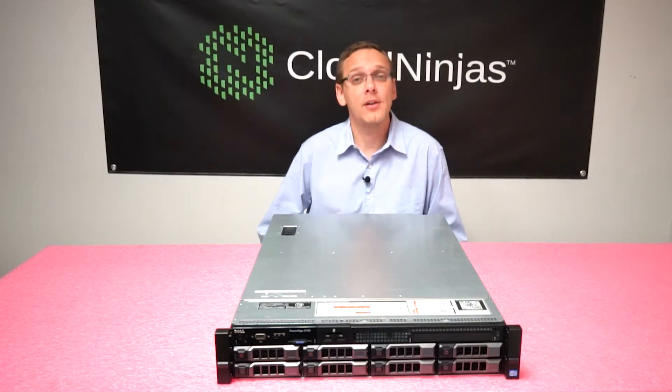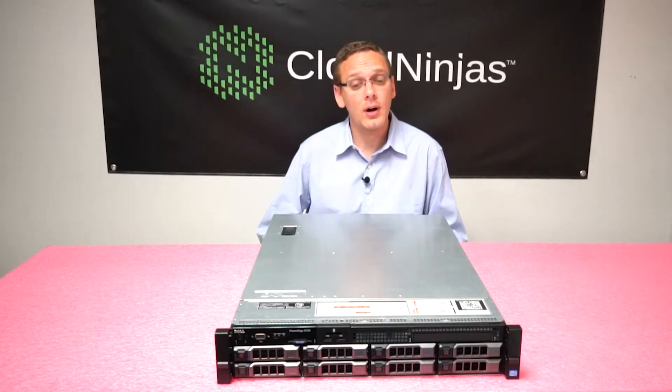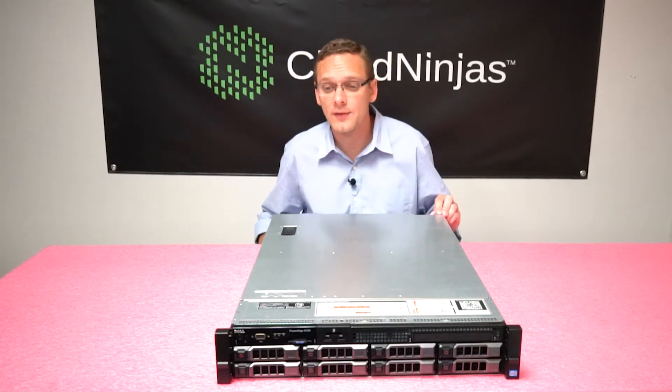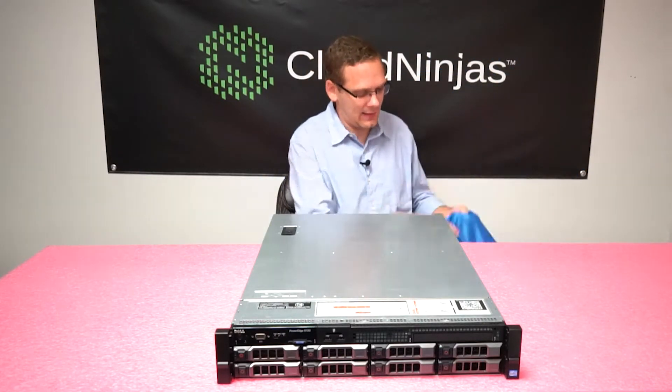We actually recommend LRDIMMs if you're looking to max out the system over ECC Registered. Now let's open her up and look at them so you can get a nice view inside the system. Before you open it up, make sure you grab your ESD gear.